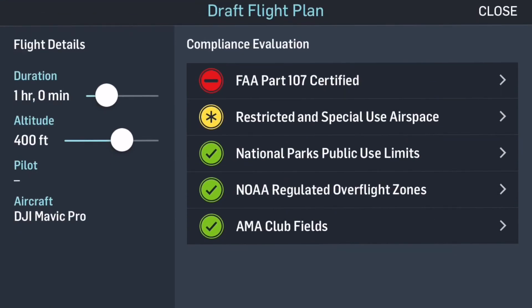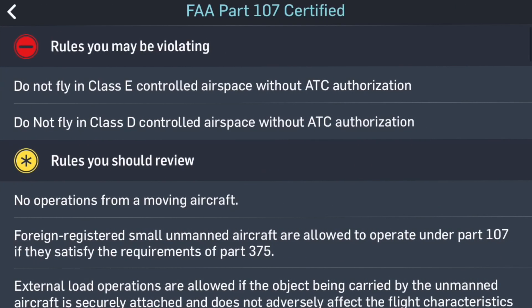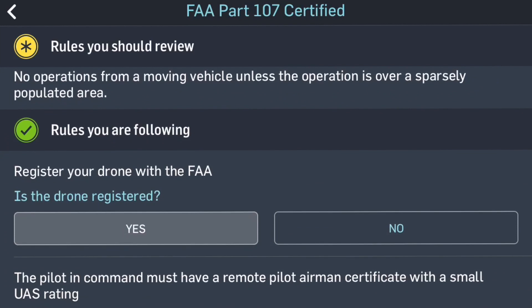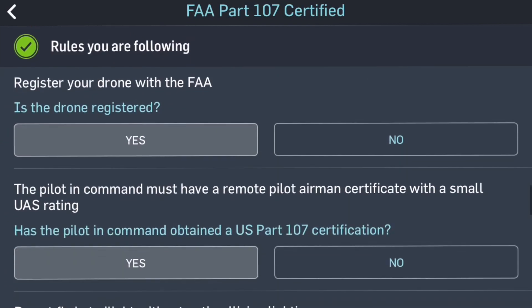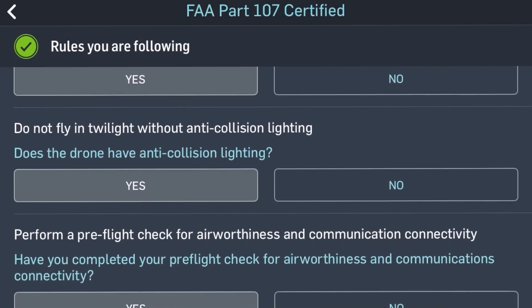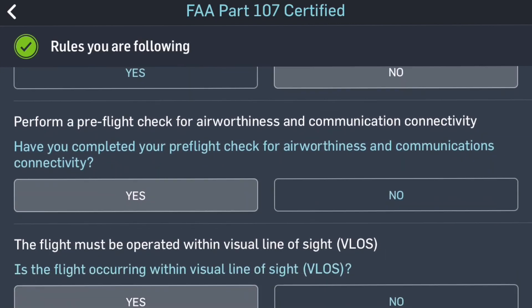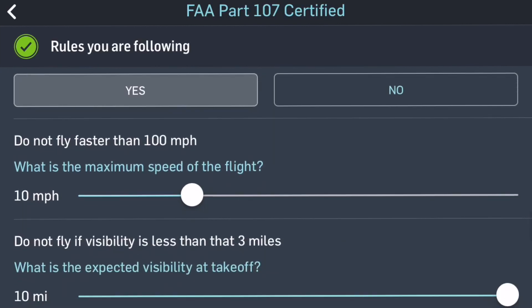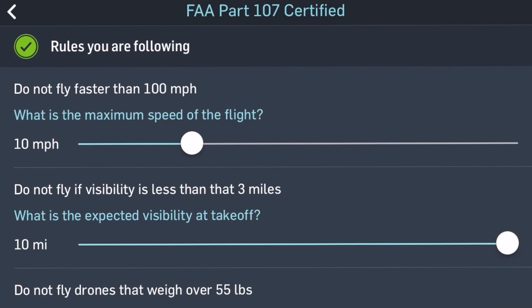The compliance evaluation covers FAA Part 107 certification and rules you may be violating: do not fly in Class E airspace, do not fly in Class D — I do have my authorization so I'm good. It's walking through a checklist: is your drone registered — yes it is; the pilot in command must have a remote pilot small UAS rating — yes; do not fly in twilight; does the drone have anti-collision lighting — no it does not; have I done my pre-flight airworthiness check — yes; the flight must be within visual line of sight — yes it is; do not fly faster than 100 miles per hour.